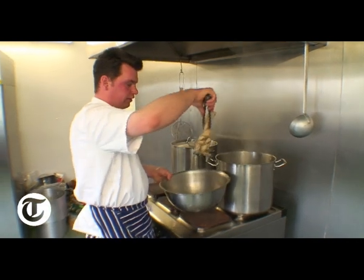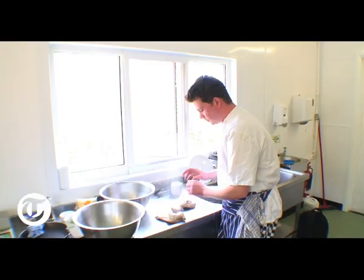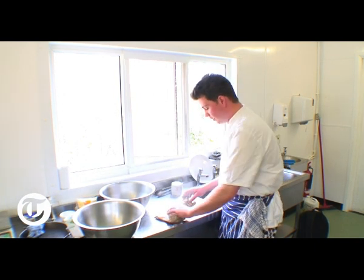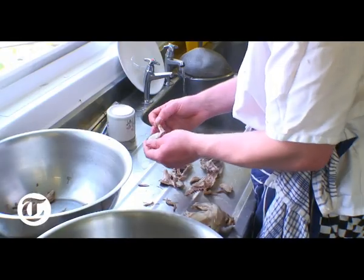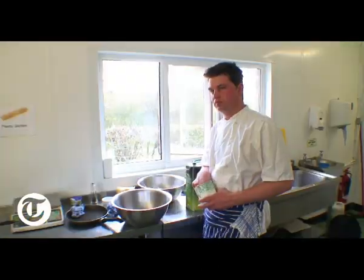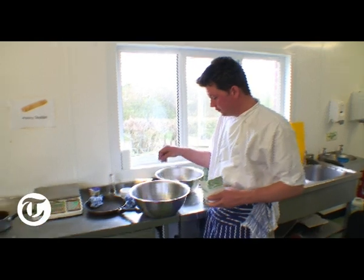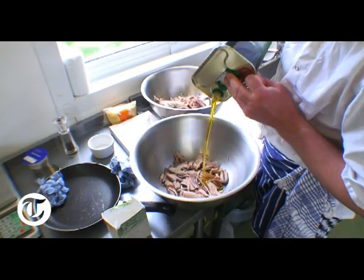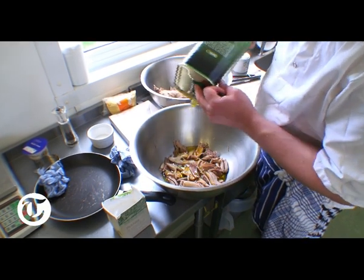Look at that rabbit — falling off the bone. You're going to leave it for a couple of minutes, otherwise it's going to be too hot to handle, but very quickly it will cool down. All the meat picked off the bone of the rabbits. Now we're going to season the rabbit and cover it in olive oil. That's going to store it, seal it, and you can store it in the fridge for up to two weeks.